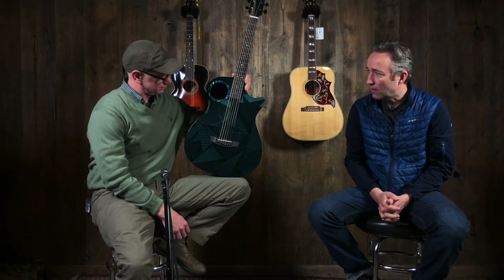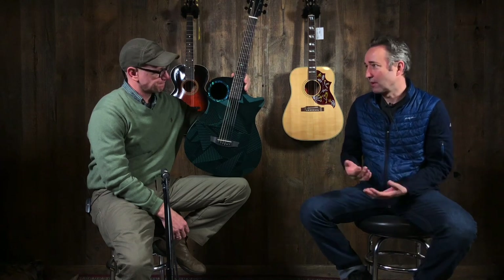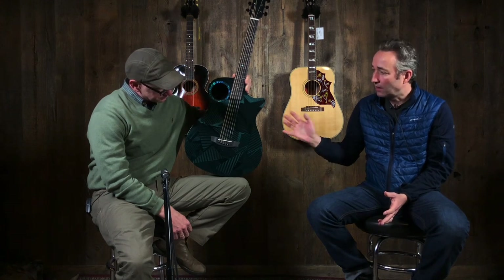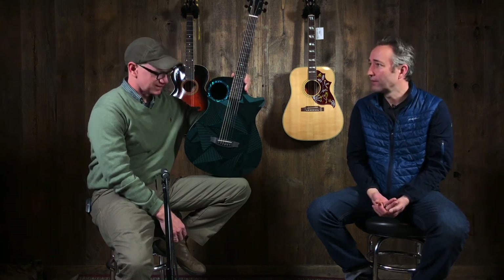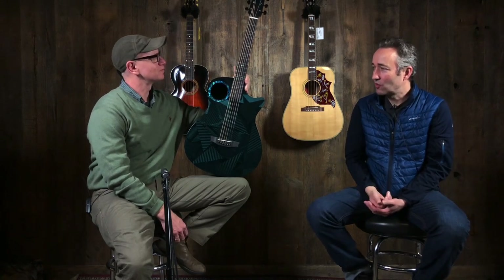Cool thing about these guitars — carbon fiber. Now, we've been selling these for quite a while. We just haven't done a lot of videos on them. So we're going to dive into the lineup a lot more. A couple of months ago it was 20 below here, and we had probably 20 guitars come in with cracks. And so this guitar is just extremely weatherproof.